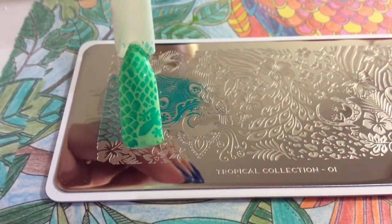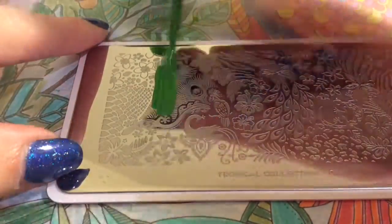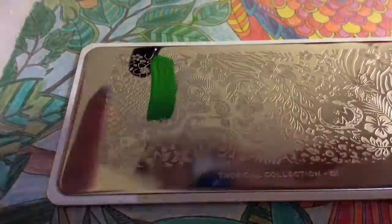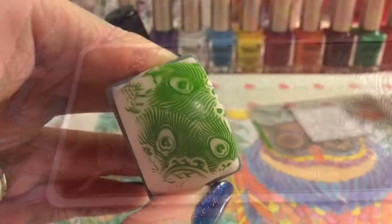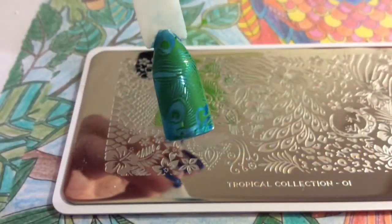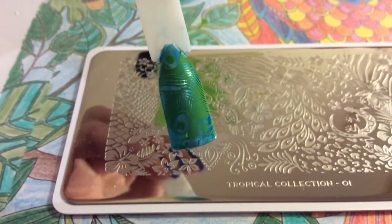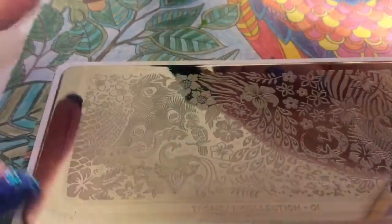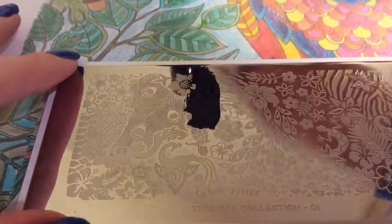You've kind of got like the snake skin and a bit of the gecko head as well. I think this is such a pretty plate and there's so much going on on it — the possibilities for manicures are endless. You can see there that it has transferred lovely.